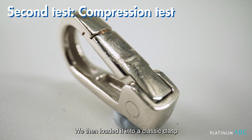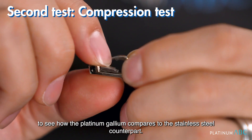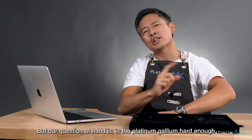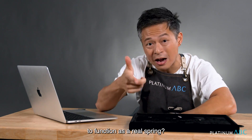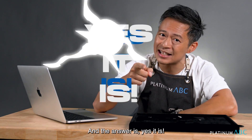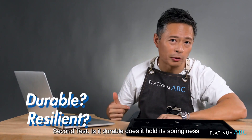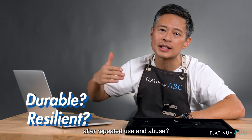We then loaded it into a classic clasp to see how the platinum-gallium compares to the stainless steel counterpart. Our question at hand is: is the platinum-gallium hard enough to function as a real spring? And the answer is yes, it is.